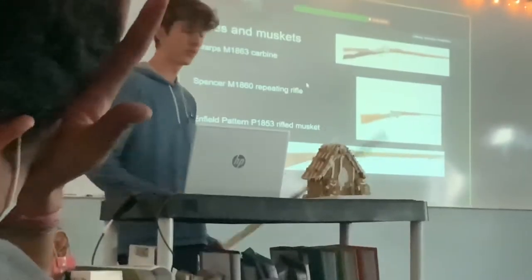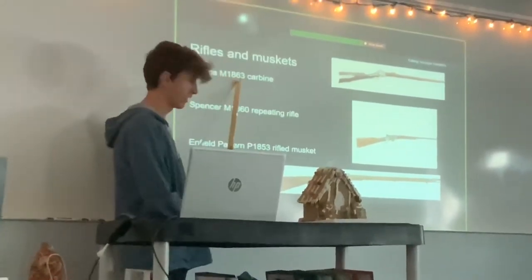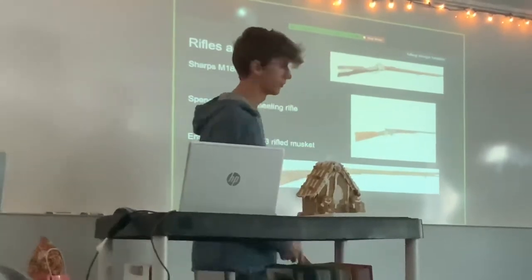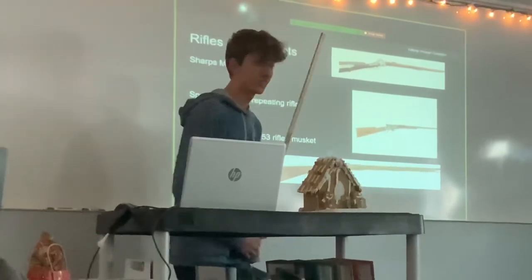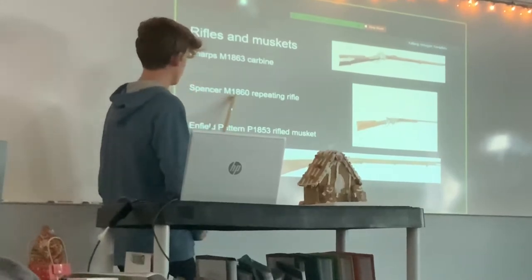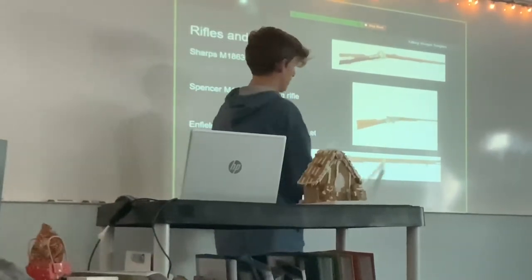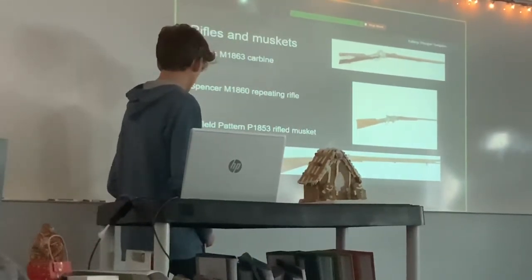The next slide is rifles and muskets. The first one is the Sharps M1863 carbine — that is this one. It's pretty cool; it's brown, actually. It's a long-range rifle, so you can get some long-range snipes. And the next one is the Spencer M1860 repeating rifle. It's actually a hybrid between a repeating rifle and a carbine, meaning the length is a bit shorter — the actual dimensions are shrunk down length-wise. That's the Spencer rifle.